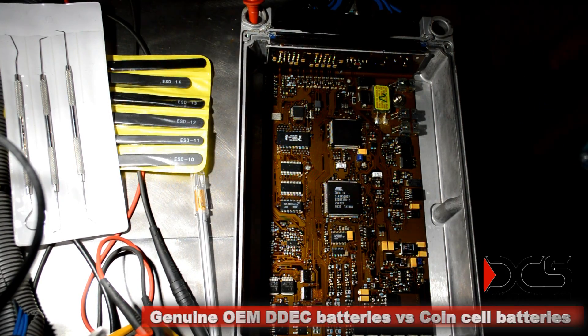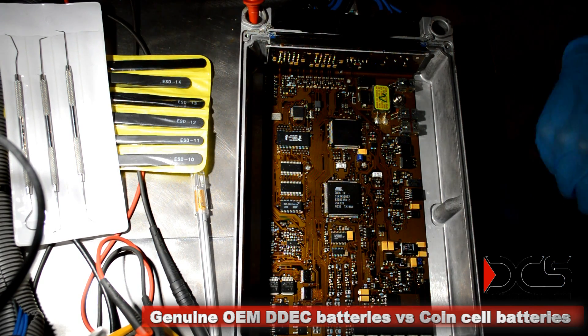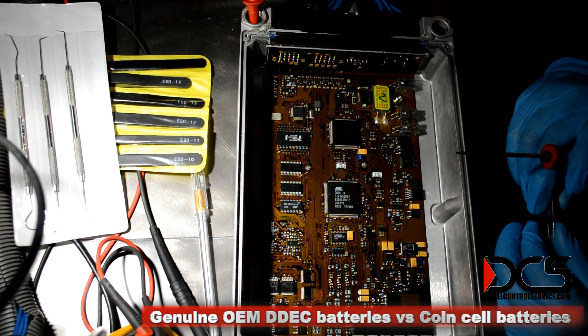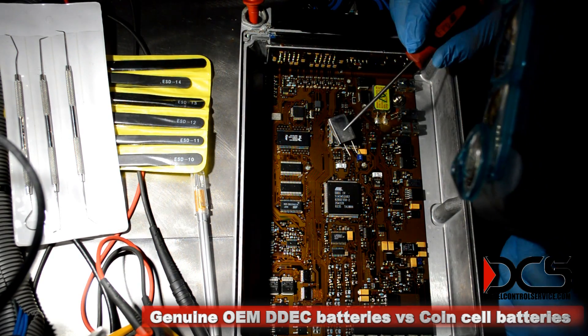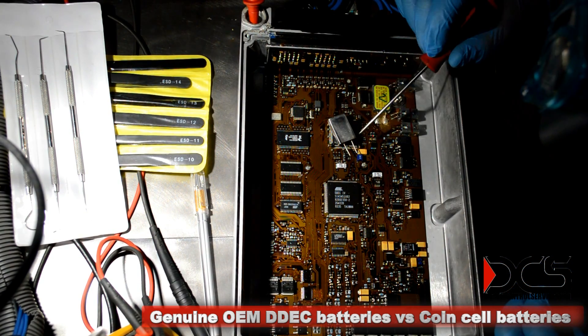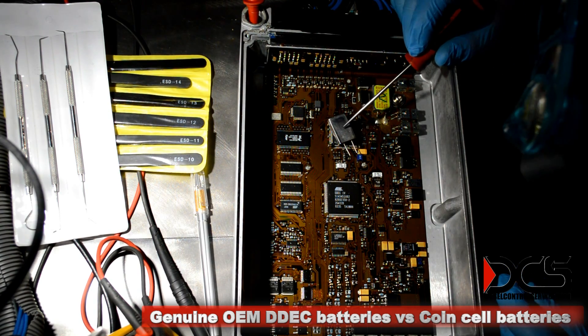Another thing about the batteries — you see that this is your battery right here. You would think you'd want to replace it with a battery that's just like it. These are pretty hard to find, but I always try to keep a few in stock and I can get them.